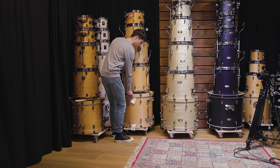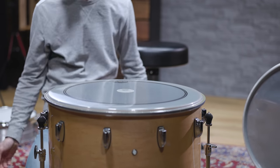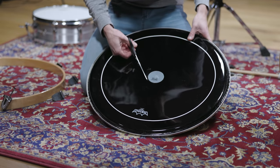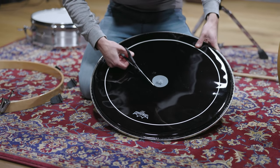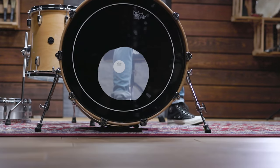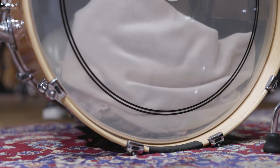We went with our Gretsch Renown Kit and did the same. The 22-inch kick drum is fitted with a clear Powerstroke 3 head for a very clear attack. For the reso head, we decided to cut a pretty large hole. Instead of making it perfectly round, we decided that not giving a shit about the shape of the porthole would suit the music and optics a lot better. With some muffling inside the kick drum, this is what we ended up with.